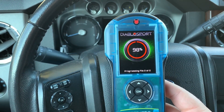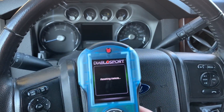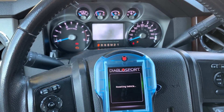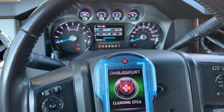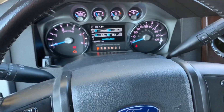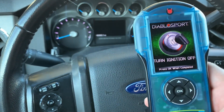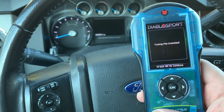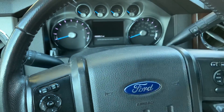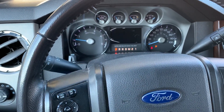We're just about done here with programming file 2 of 2. It's resetting the vehicle and the cluster is going to come back up here in just a second. Now once it's turned the ignition off, press OK. It's going to wait for the vehicle to power down. Tuning file installed — we're all done. Press OK to continue, and at this point it's back to the main menu and we can start the truck. Starts up just like it should — we are good to go.